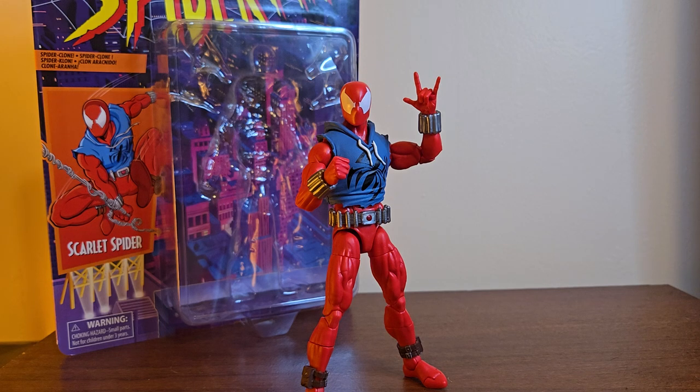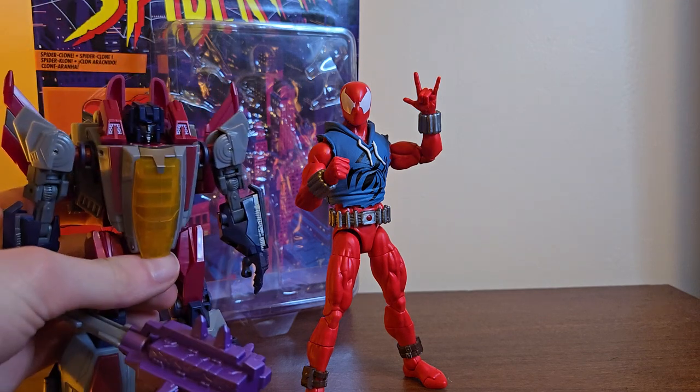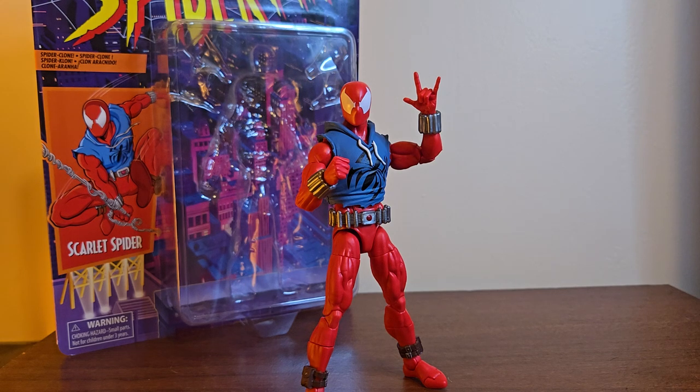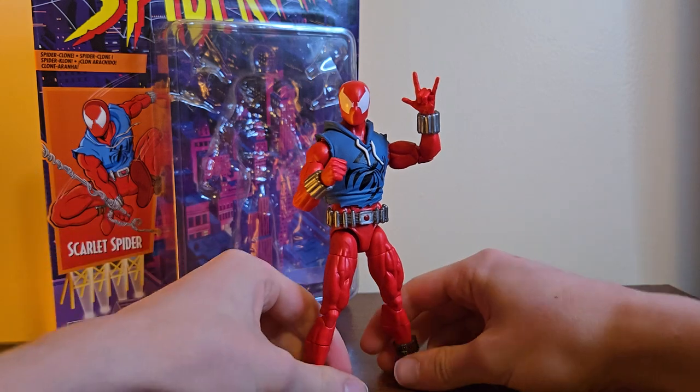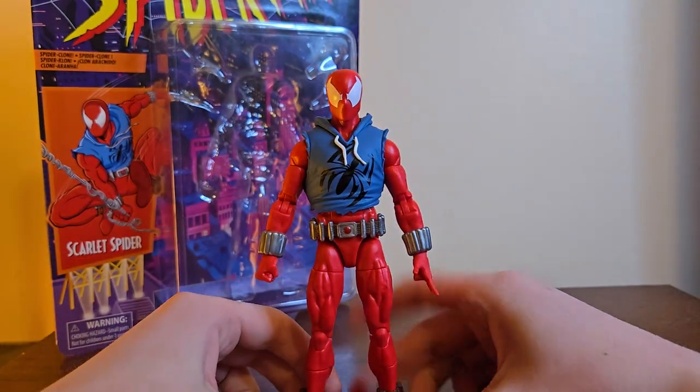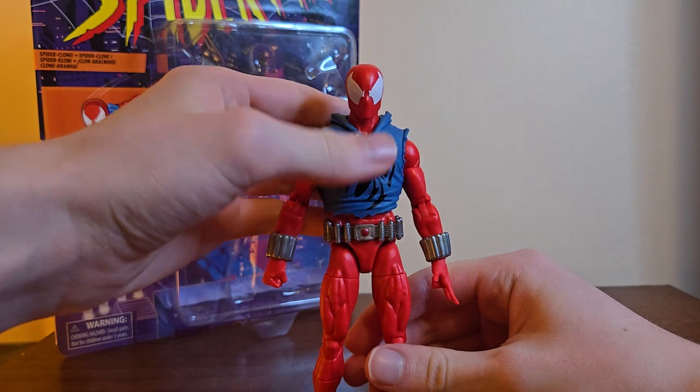I guess it released in January or February and I've been looking at all my stores, but they really haven't gotten this wave in stock — it's really annoying. I was looking everywhere trying to find them, and finally I walked into a GameStop trying to find the Gamerverse War for Cybertron Megatron, because I got the Starscream. And who do I see on the pegs? Scarlet Spider. I lost it. The GameStop guy was like, 'I literally put those out today.' Hell yeah.